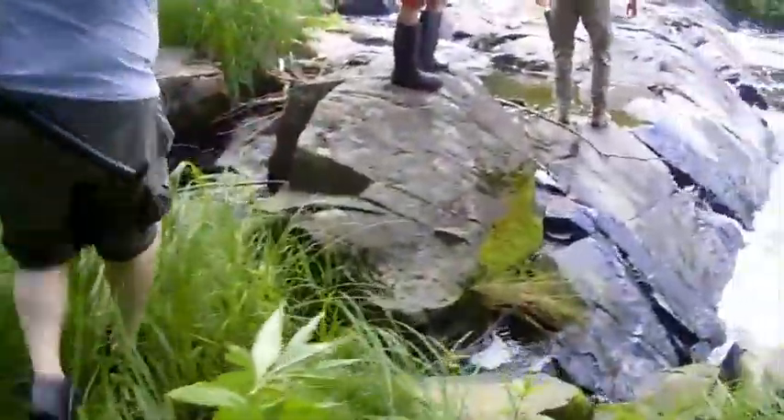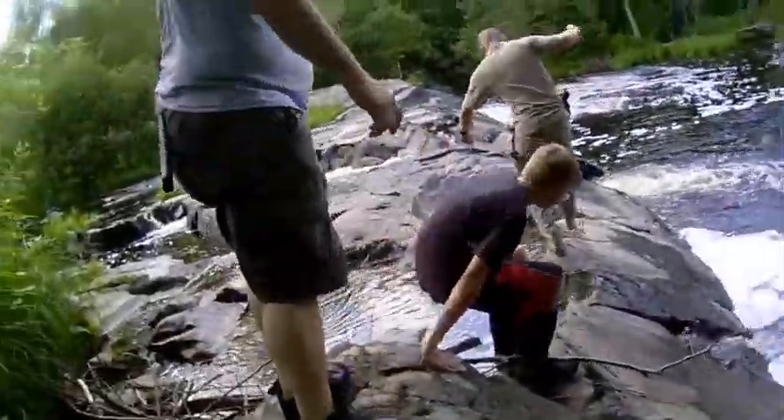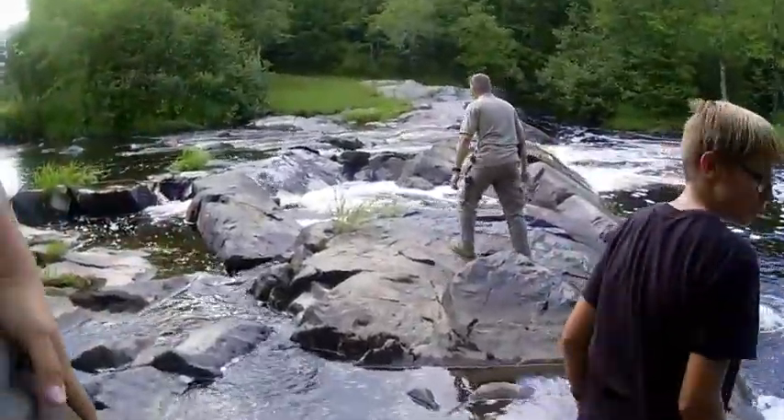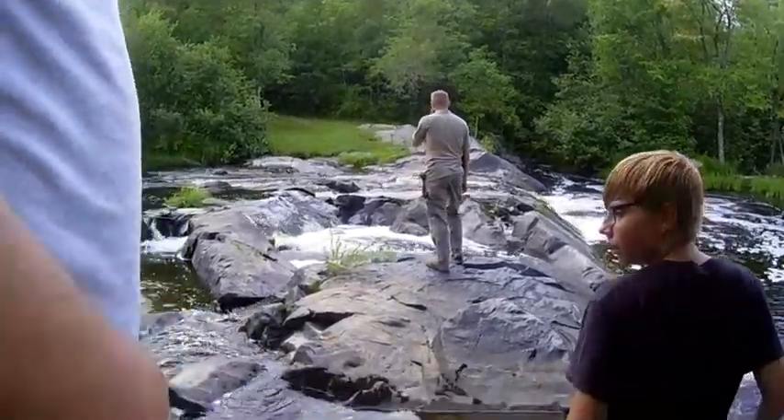Nice stack right here. Yep, looks like right there. I don't exactly know how to hike them. If I slip and fall, at least I'm going in the water. No, don't — because we can't get anybody out of here. Everyone be careful. Especially you.